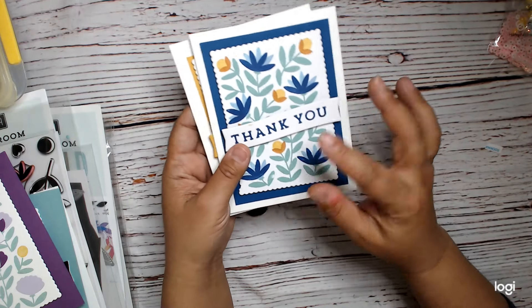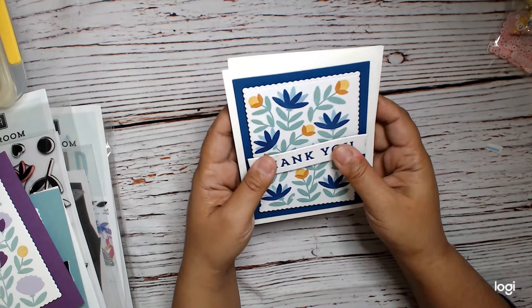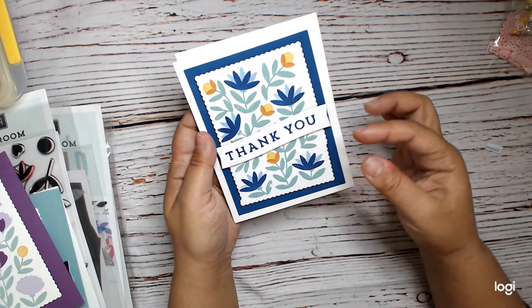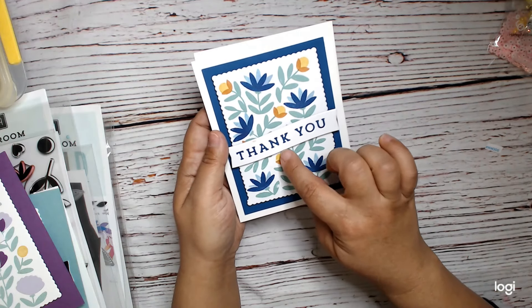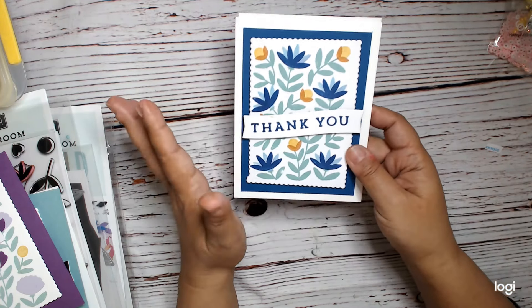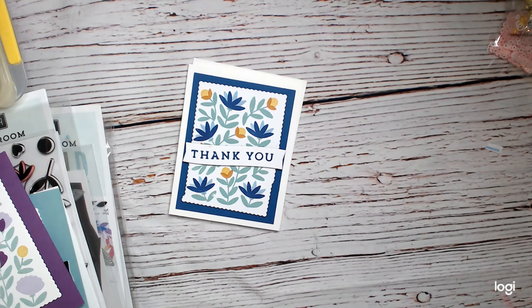I would like them to make another die that fits on top of this other banner die so you can mix and match — I think that would be amazing. But anyway, thank you so much for watching. This is Cindy with Crank the Heart.